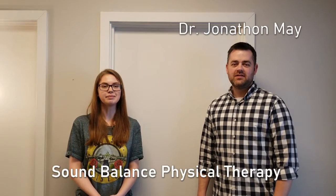Welcome to Sound Balance Physical Therapy. I'm Dr. Jonathan May. I'm here with Melanie. This is part of a series of videos highlighting the stretches within my book. You can find a link to that book in the description below.